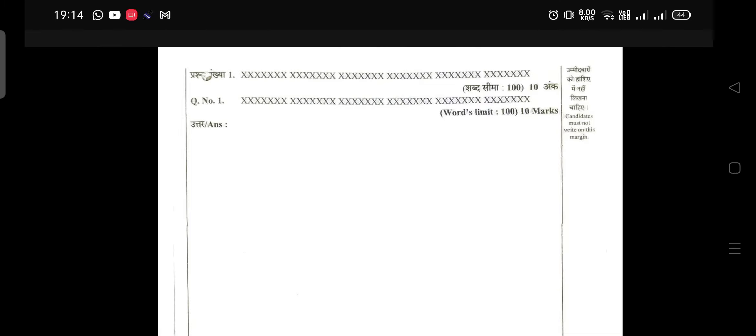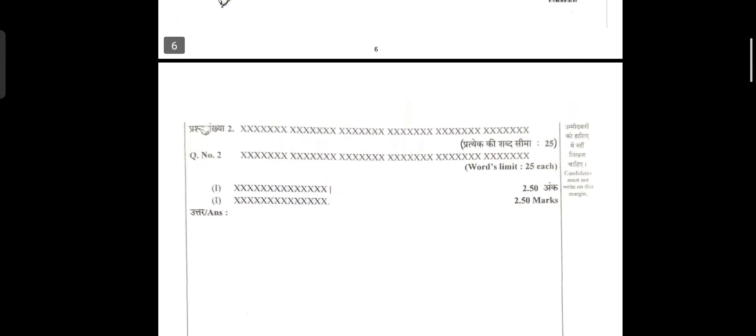From the next page begins the question paper. As you can see, question number one will have the question written, along with the word limit of 100 words and 10 marks. Keep in mind that on the left margin and right margin, candidates must not write anything — you have to write within the two margins that have been drawn. For a 100-word, 10-mark question, you will be given two sheets like this.